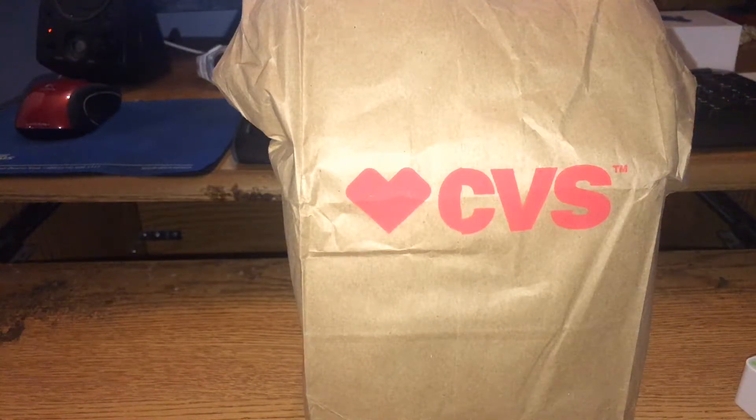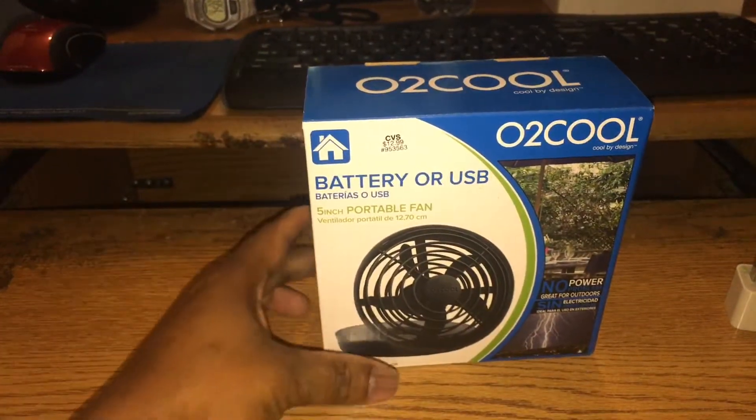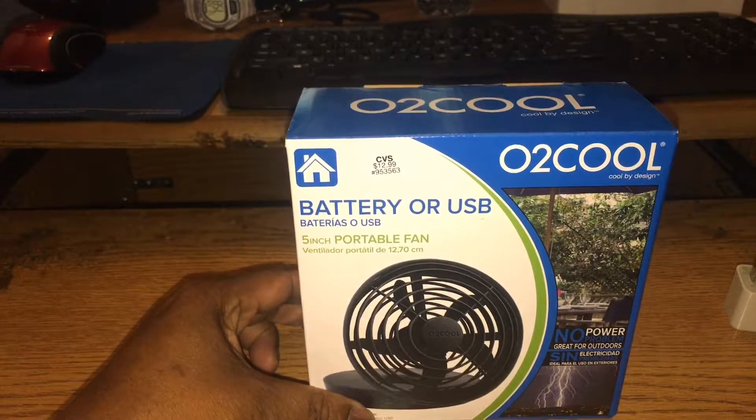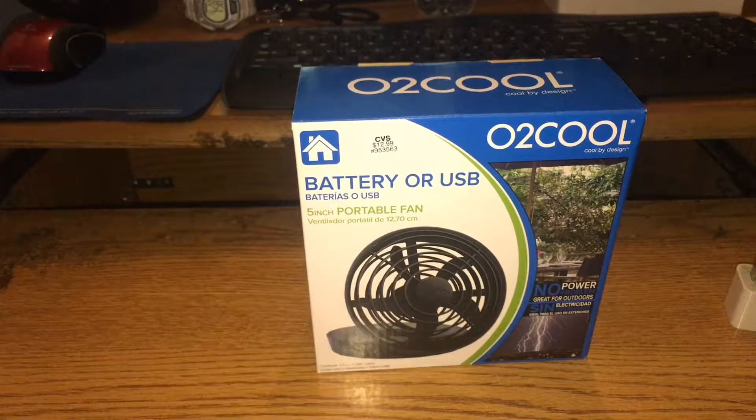What did I just buy from CVS? Let's see what's in this bag. It is the black version of the O2 Cool battery or USB operated 5-inch USB fan. They had these on sale today — only had two black ones left. I got one, they only have one left now. It was $13.99, basically $14.